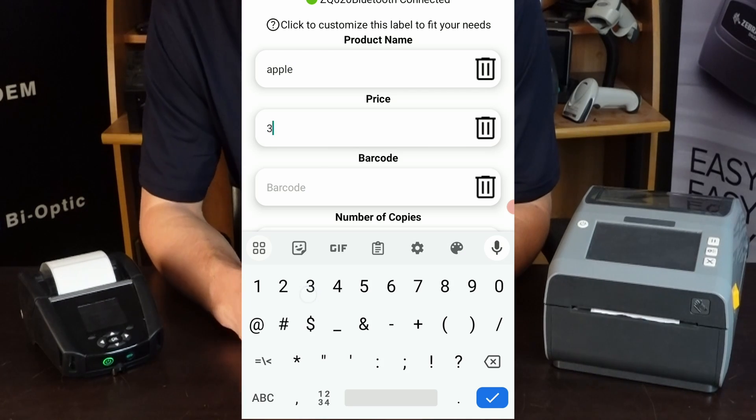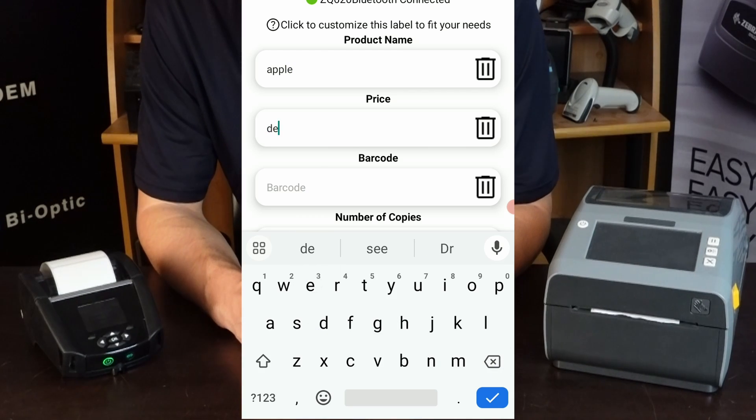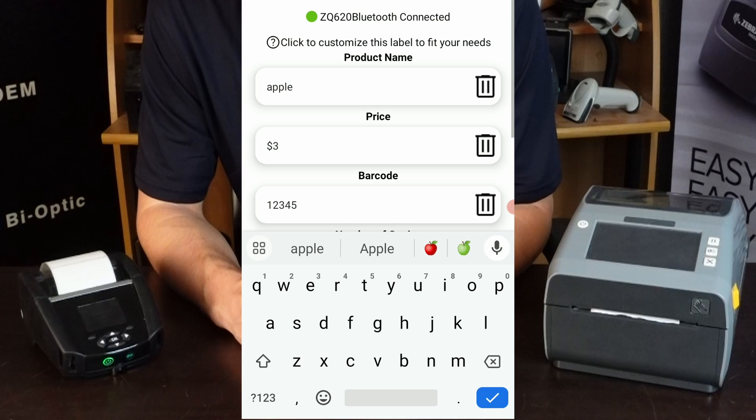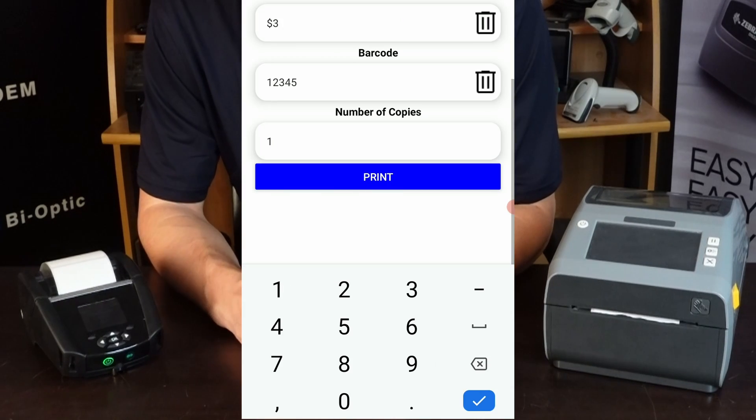Just for demonstration's sake, we'll throw in an apple, give it a price of $3, and then we'll just throw in some generic barcode data. After that, you just select the number of copies.